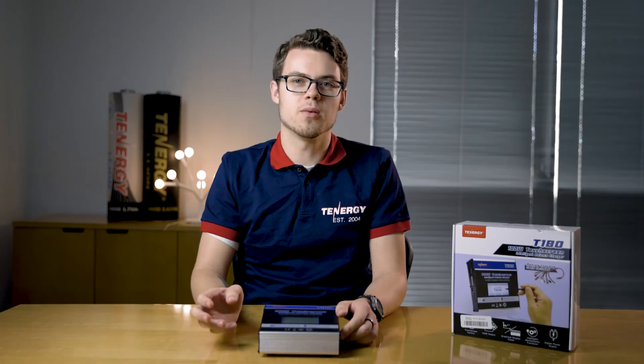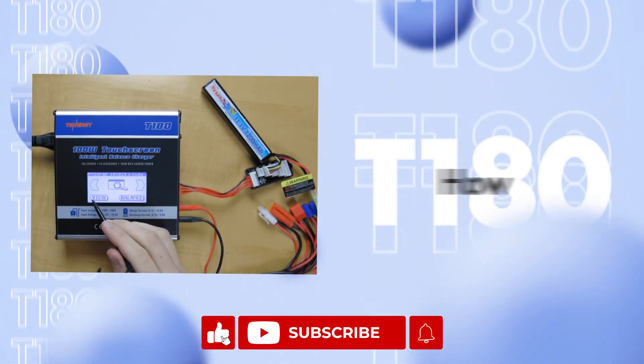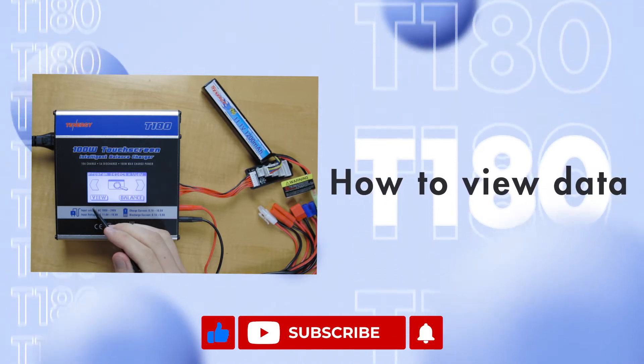Hello! Today I'll be showing you how to view, load, and save battery data in the T180 charger. If you found the video helpful, please like, share, and subscribe. We'll be posting new videos every week.